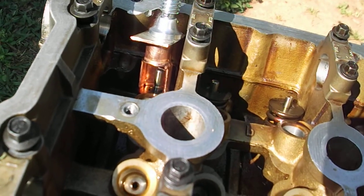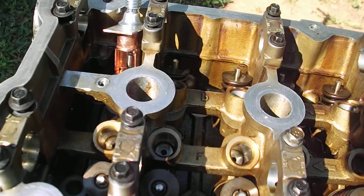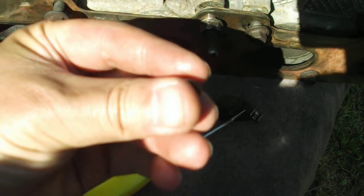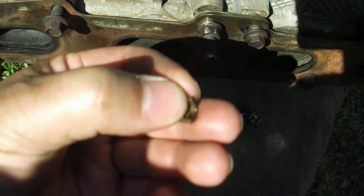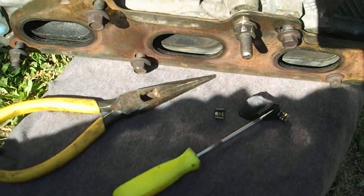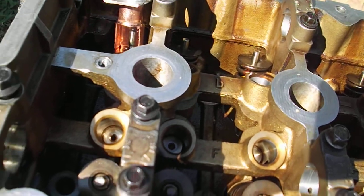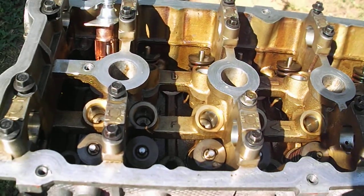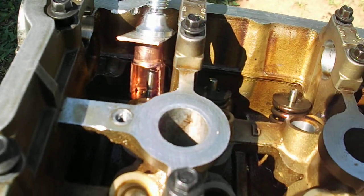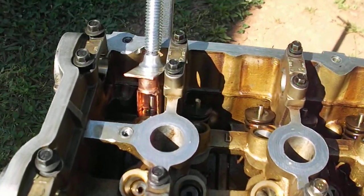To put it back on, you'll have to put it on right with the big end on top and the small end on the bottom, if you're gonna replace with new keepers. That's all — that's how to make a little special tool to do the valve job, taking out the valve retainer locks.